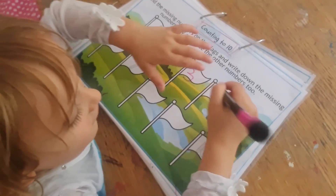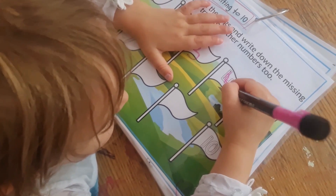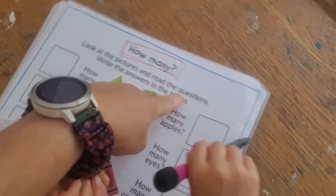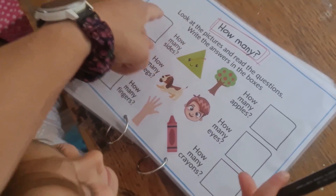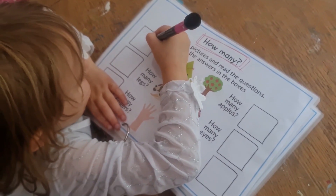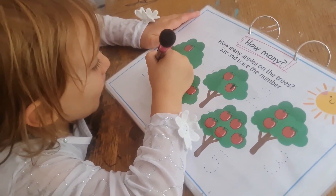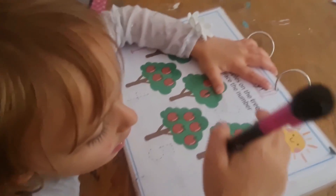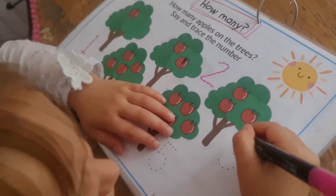Then you've got find the numbers on the flags and write down the missing numbers, and say and trace the other numbers too. There's a blank flag where your child writes in the missing number. Then how many? Look at the pictures and read the questions, write the answers in the boxes. So how many sides does this triangle have — count one, two, three, write three. How many apples, how many eyes — younger children may need help, older ones should manage independently. Then how many apples on the trees — count them and trace the number.